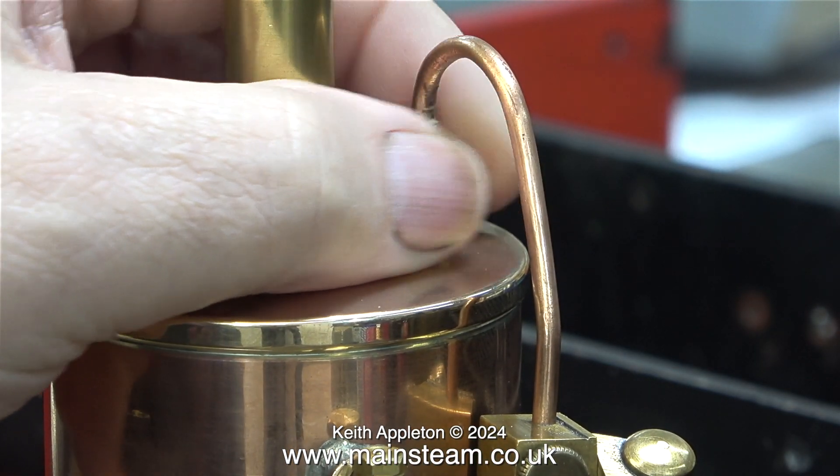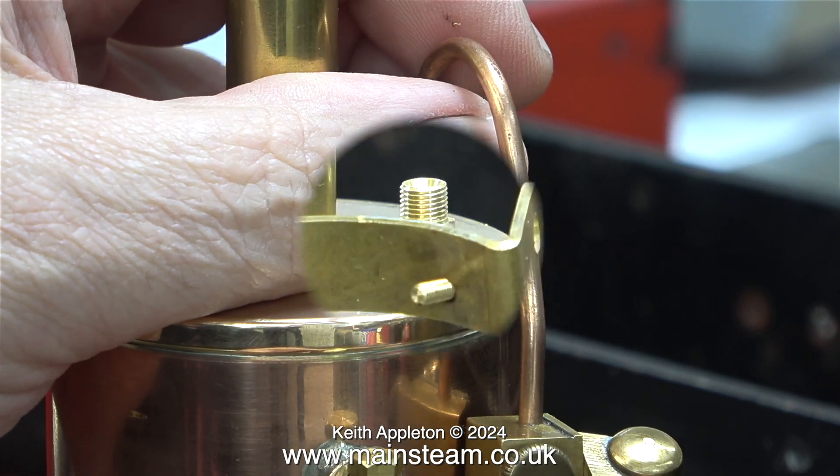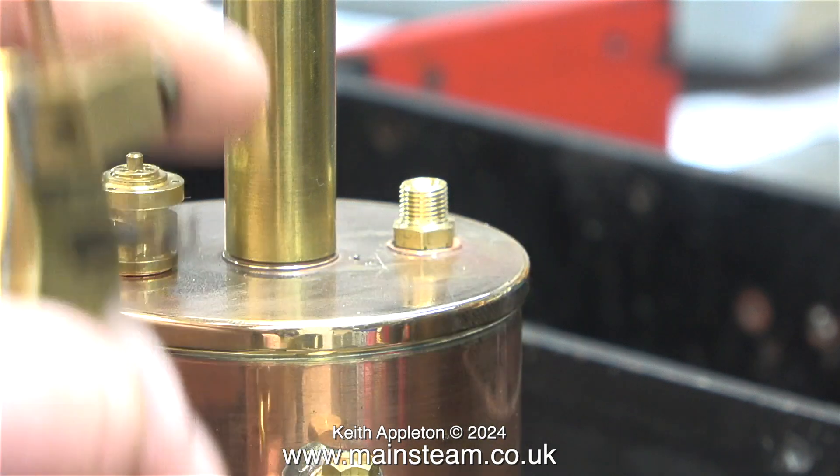Time to remove the engine frame from the boiler — it's only loosely fitted anyway, and the bolts that are temporarily used are a bit too long.